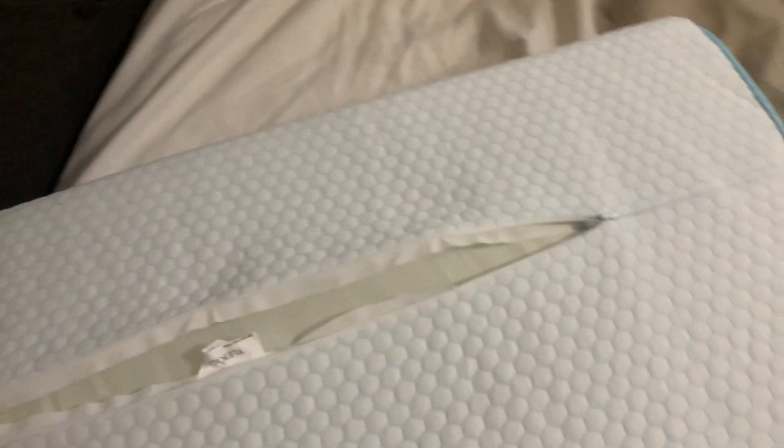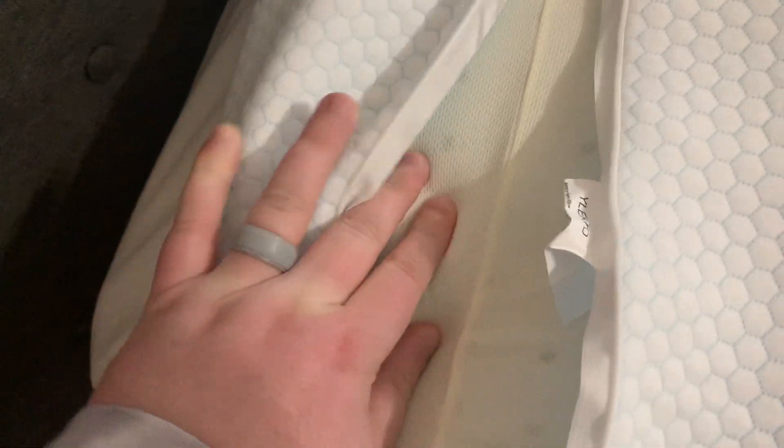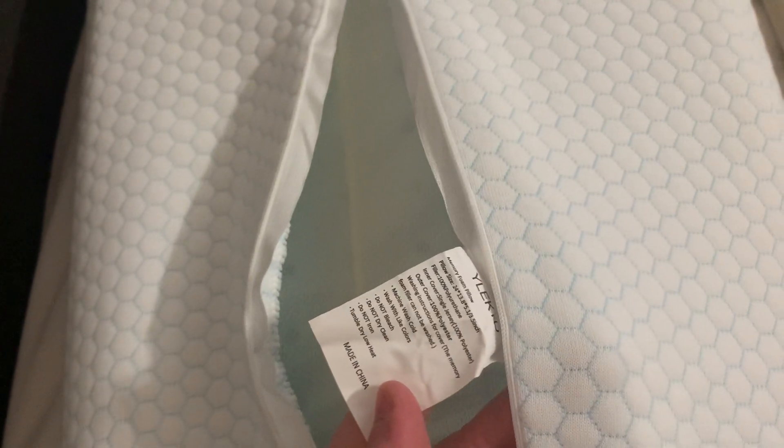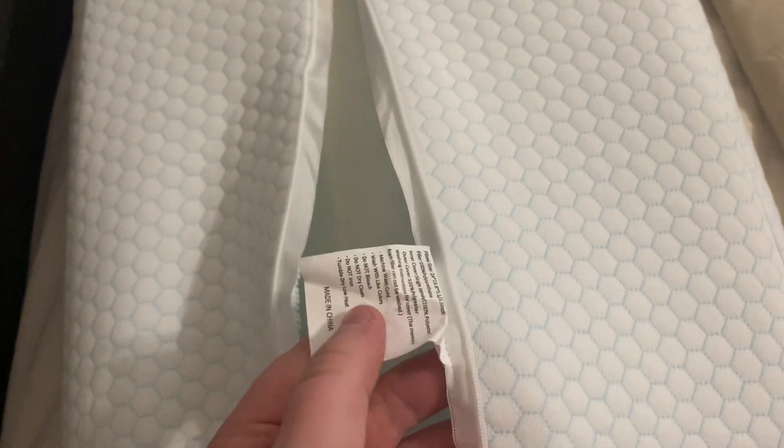The cover can be taken off — I already unzipped it so you can see, and I don't have a pillowcase on it just so I can show you everything about it. This is what it looks like on the inside; it's just memory foam. You can feel how soft and comfortable it is. This cover can be taken off.